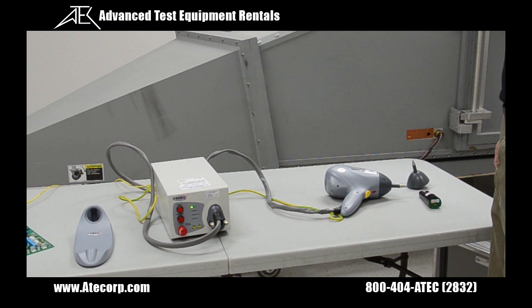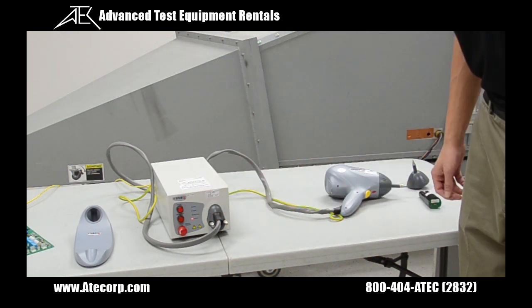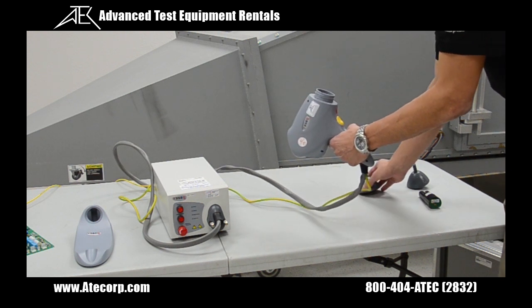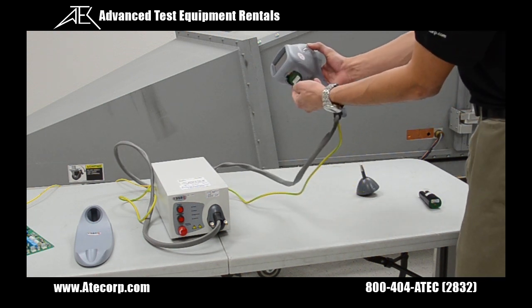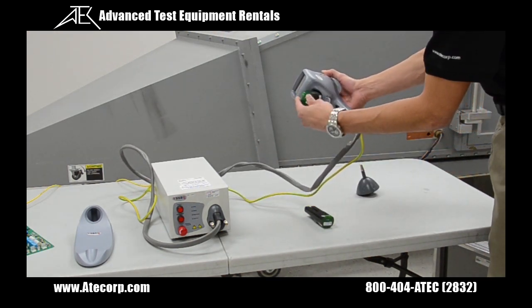Next, I'm going to show you how to change out the air discharge tip for the contact discharge tip and also switch the 6100 4-2 network to one of the automotive networks. The first thing I'm going to do is power off the device by pressing the power on button. Then I'm going to twist off the air discharge tip and slide the contact tip in. Now I'm going to pop open this lid and install the other discharge network.